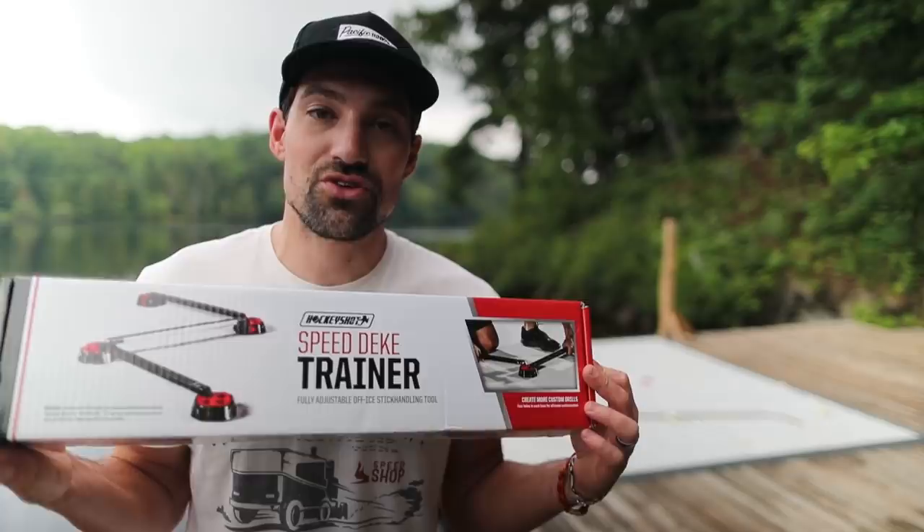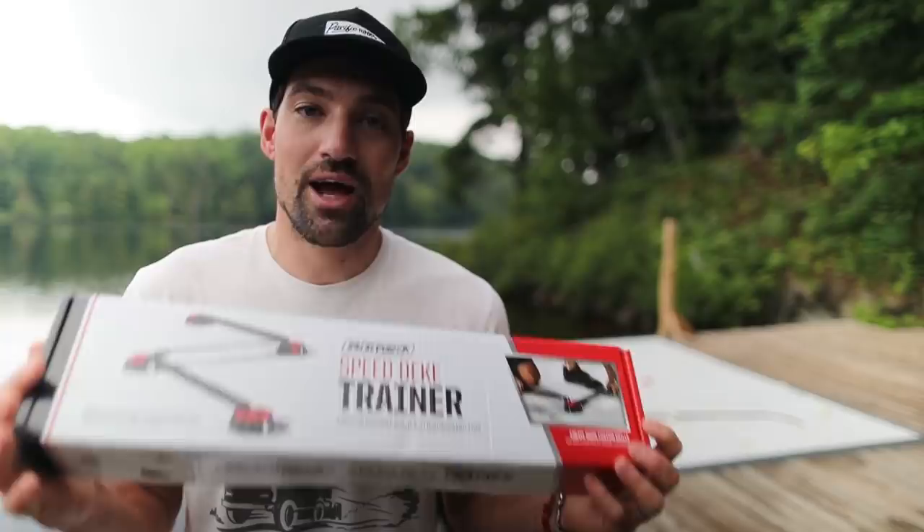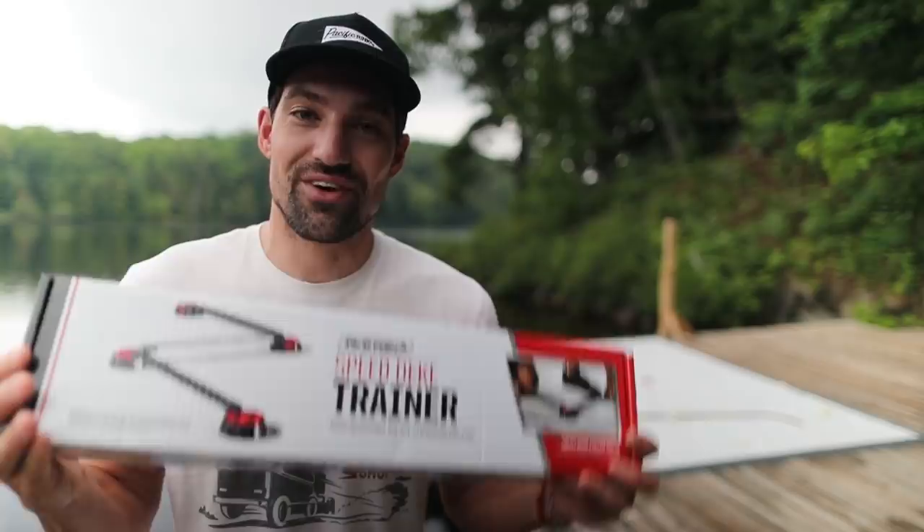What's up guys? My name is Coach Jeremy. In this video we're taking a look at a new product from HockeyShot. This is called the Speed Deke Trainer. This is something you can use to work on your skills at home, and I'm excited to take a look at this because it's a product that I helped them design. I gave them a bunch of ideas and they put every single one in there. Let's head over to the Dockside Rink and take a look.